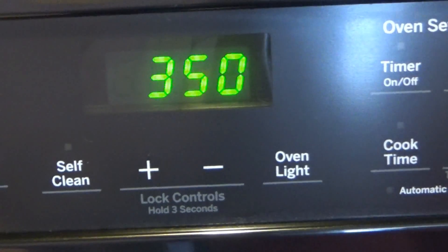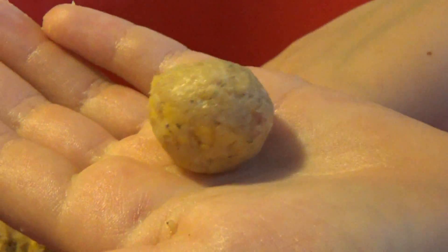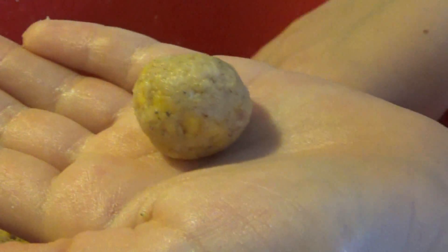Now we're going to pull sausage and roll it into balls about the size of a walnut, or maybe a little bit smaller than that. Then you just put them on a pan and bake them in the oven at 350 degrees for about 12 to 15 minutes. So let's get that oven preheating. I'll get a pan, and we'll put them in the oven and show you what they look like once they're baked.